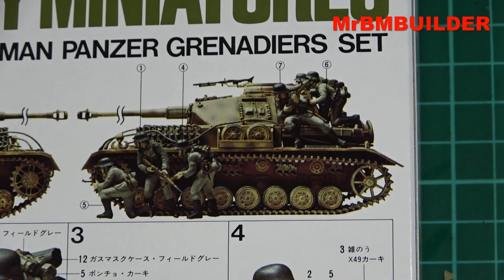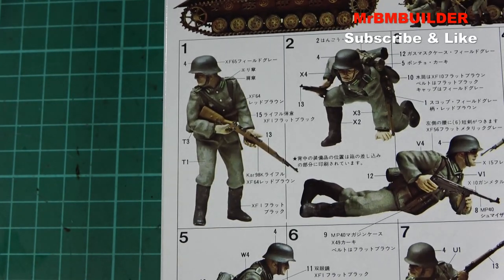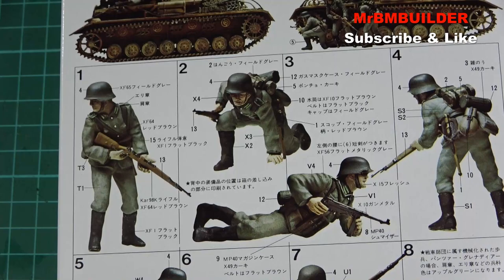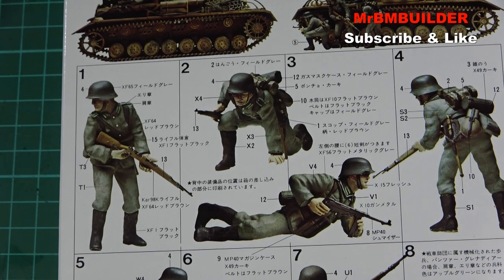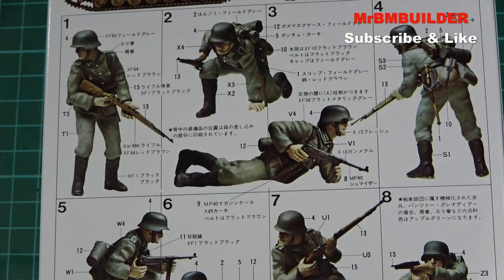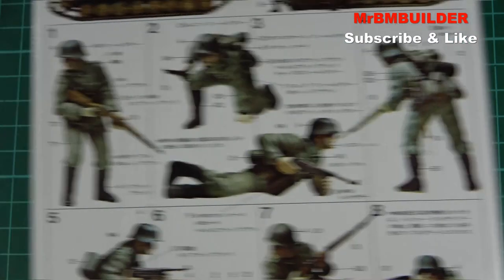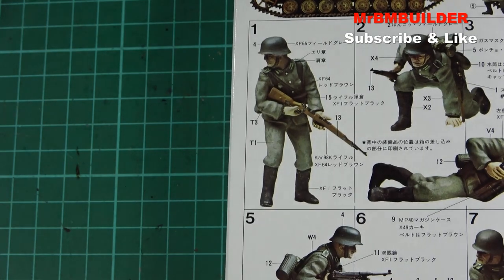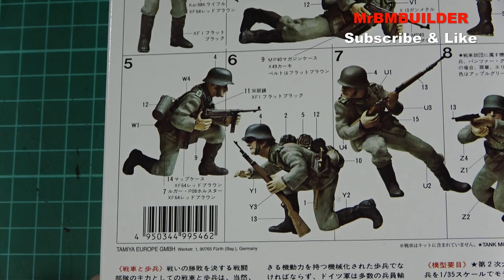Look at this picture — it's a diorama in itself. Number one here, he's looking around the corner going 'shh, I think someone's coming.' The kneeling guy looks like he's just jumped over a wall going 'I think I've hurt my ankle.' The guy on the ground is like 'do I really have to keep crawling this far?' Classic poses.